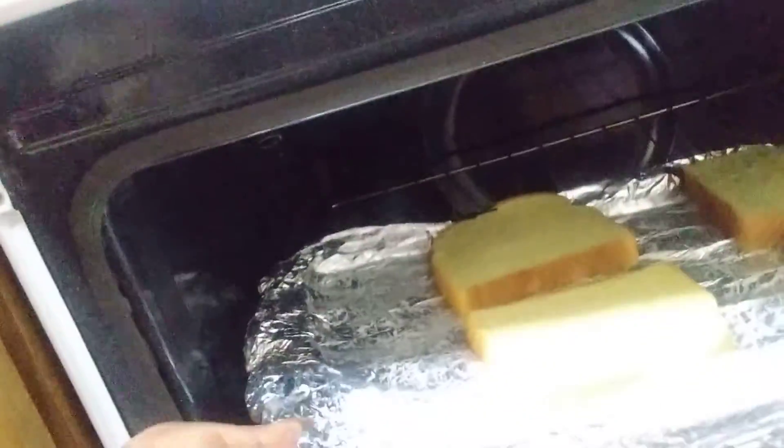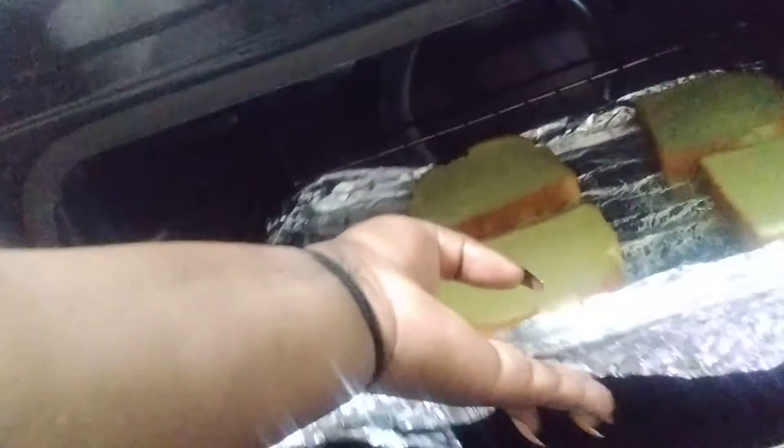I butter up a pan and put the bread on it — potato bread of course. And then I pop it into the oven that's already preheated and let that toast. I don't have a toaster. I don't believe in toasters. I believe in the oven — the oven was the original toaster before the toaster was even invented.